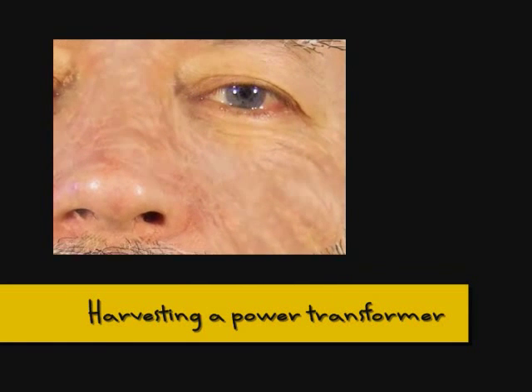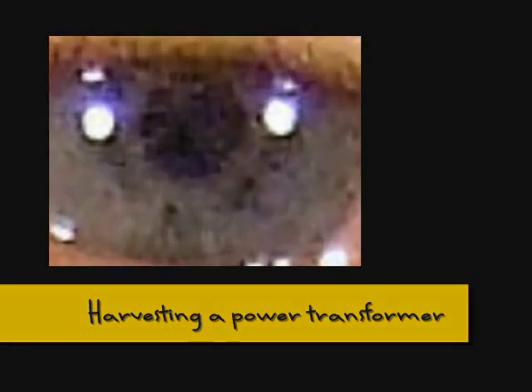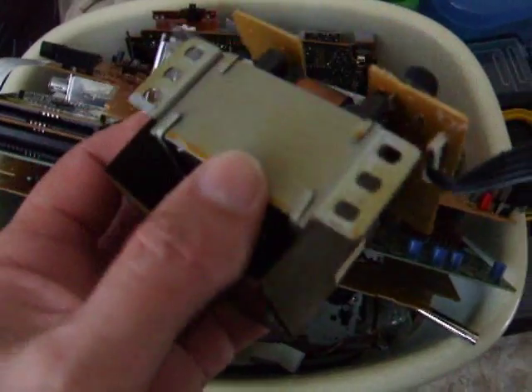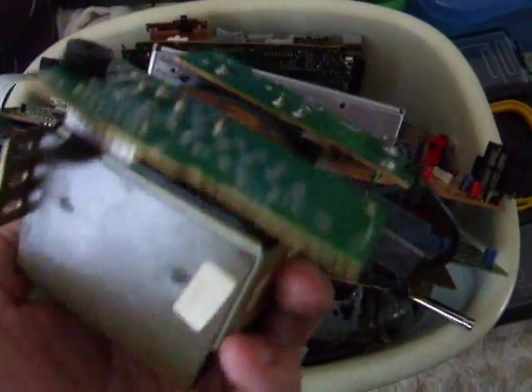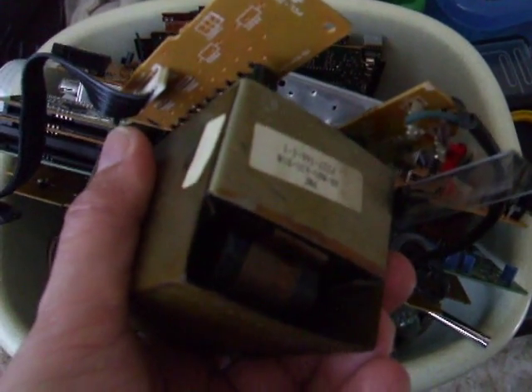I need some lacquered wire — I think this is what you call it — for this project. So I'm going through a little box of bits, and I just happen to have a transformer here, which hopefully, if I take it apart, I might be able to salvage the windings on there and see if I can use them.